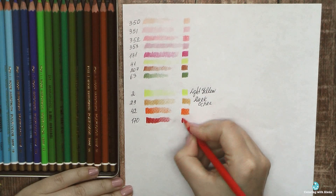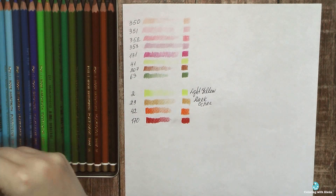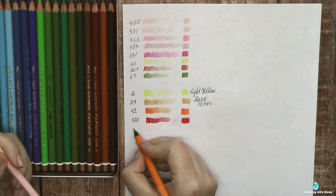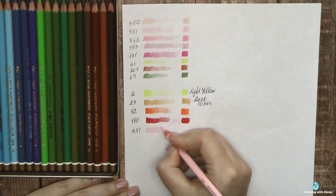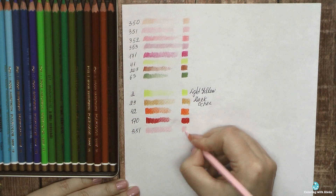It's quite easy to navigate between colors because the color of the whole pencil barrel is the same as the color of the pencil core. So when I have all 72 colors of Mondeluz, it's quite easy to find the necessary color — and the same thing goes for Polychromos.